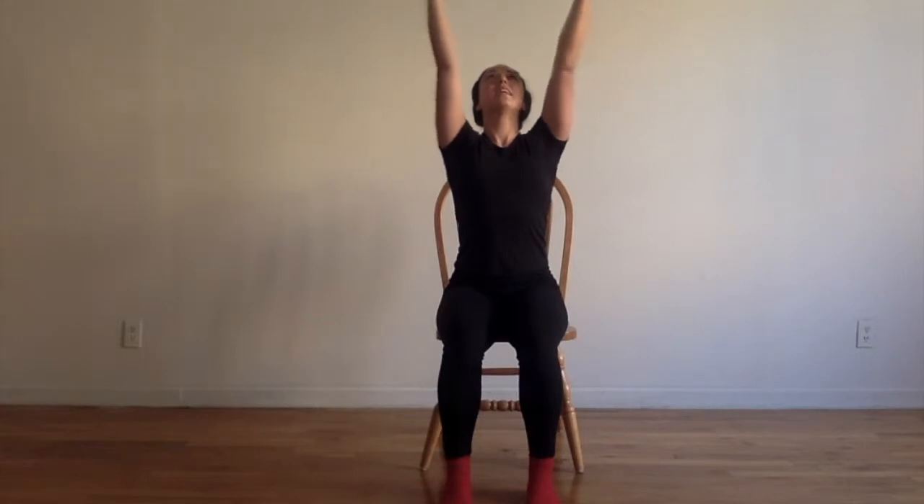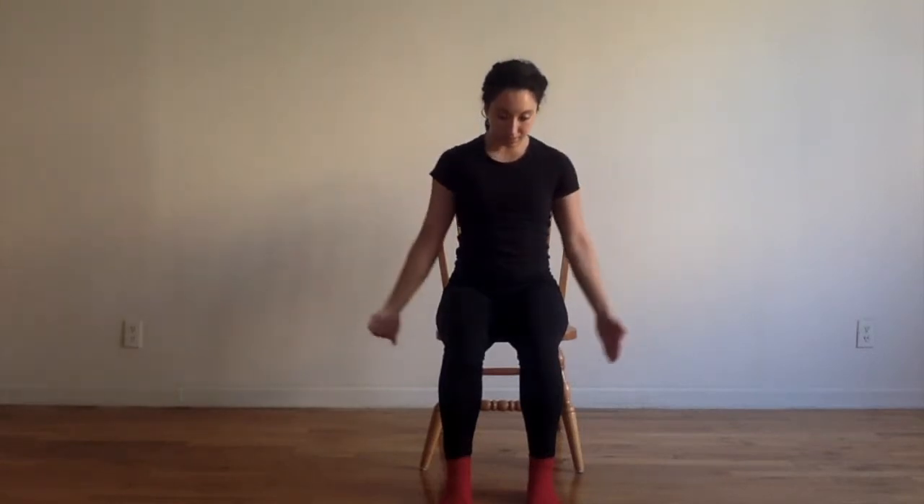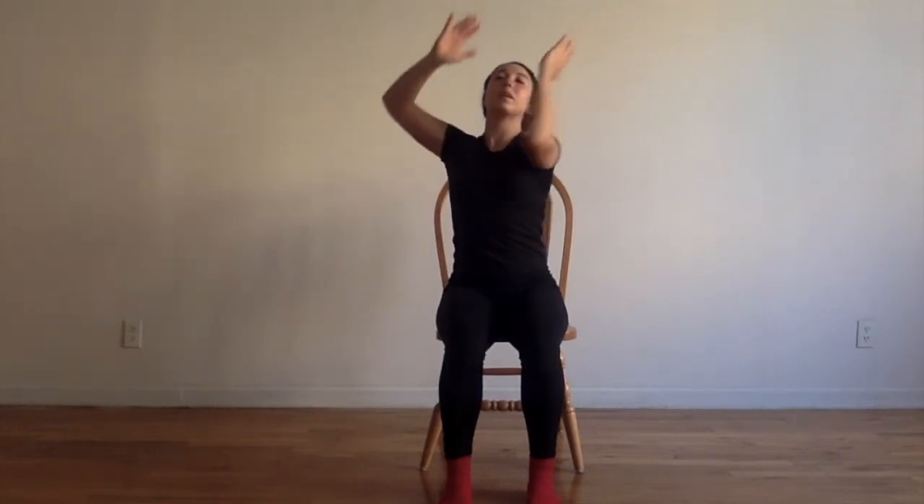We press our hands back up, let it go light, and get down. One hand open, other hand open, one hand open, and we dive. Do that again — scoop the arms down, press the hands up, up, and up. Time to press the other hand, open, and open.